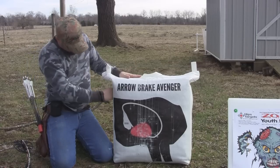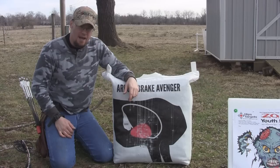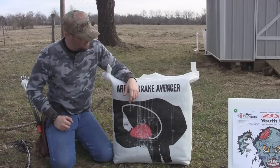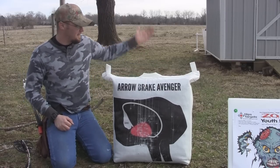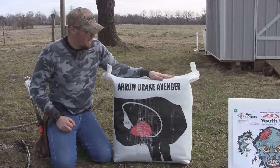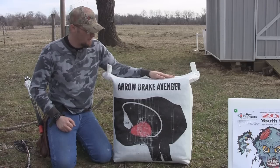Good quality target, good sewing on it, good material, stops arrows great, and it's absolutely easy to pull those arrows out. You can see I grab a handful of arrows and just pull them right out at one time. This is the Aerobrake Avenger — it's got the new frame inside to help it stand up without having to have something behind it. Very nice, very good bag target, and these Aerobrake targets hold up for a long, long time.